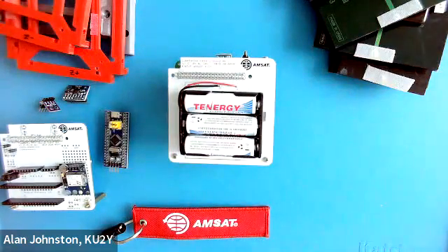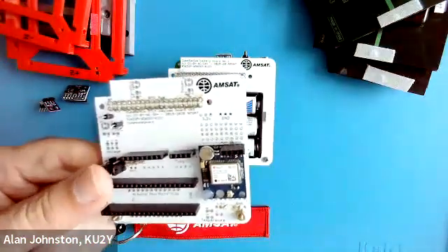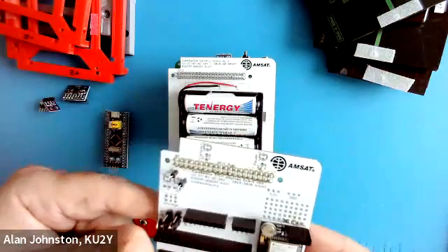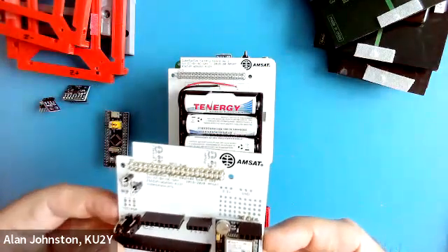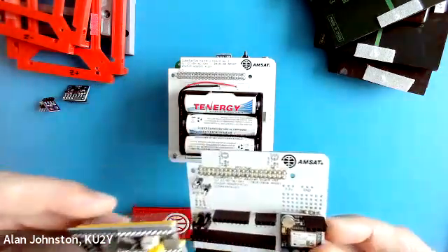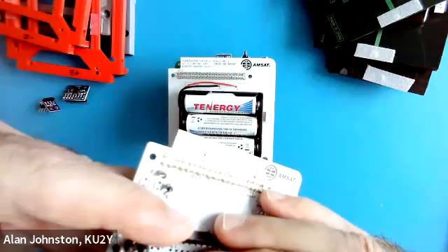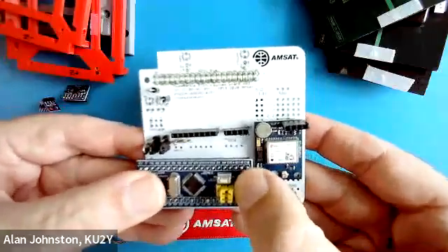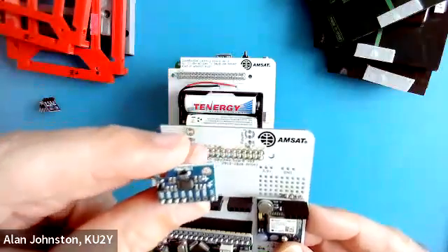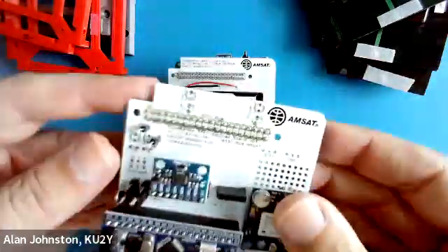On to page two of the instructions. Now we're working on the STEM payload board. This one actually has a GPS sensor that was mounted on there in the extra area. We first need to plug in the processor and the sensors. In this case, the processor is an STM32. So that goes here. And then we also have the gyro, the MPU 6050, the IMU — the inertial measurement unit — that plugs in right there.